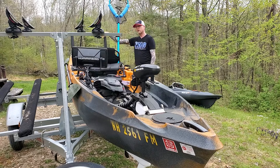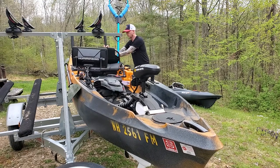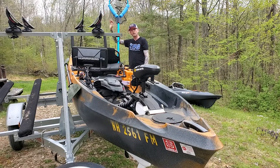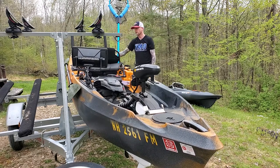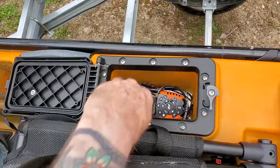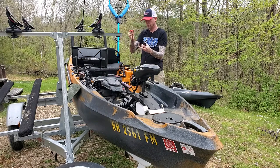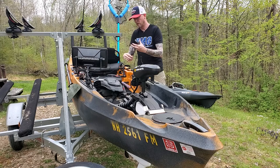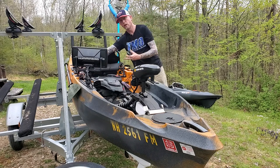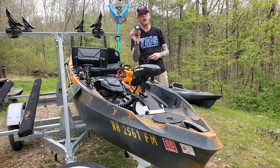I put Scotty rocket launchers back here in gear track mounts, so they're easy to take on and off for transport. I have a one-inch ball back here for my Scotty light pole for when I'm fishing at night. There's dry storage on this side with room to keep my remote and a kill switch — there's a second kill switch here that needs to be in, and you can clip it to your PFD in case you fall out so the motor shuts off, just like on a boat.